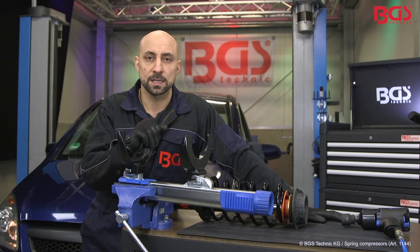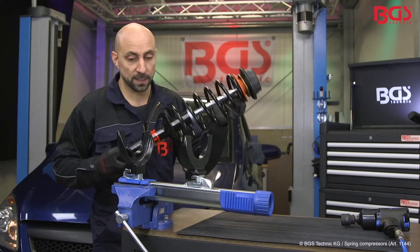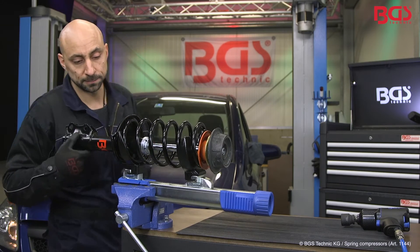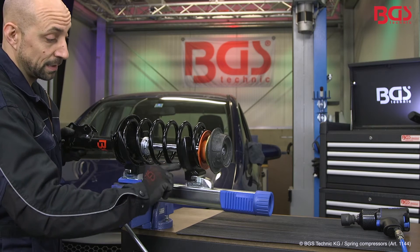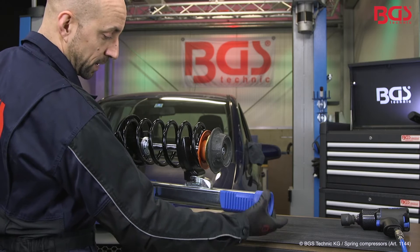Plates of various sizes are included in the set. Now you can easily insert the spring strut. For your own safety, please pay attention that your claws fall into the spring. You can pre-fix this here.